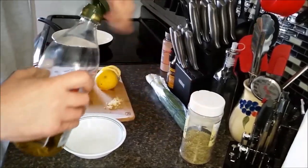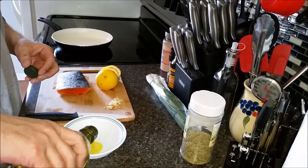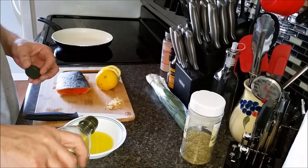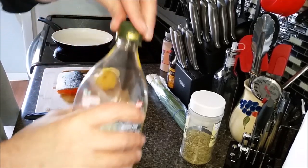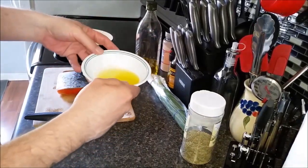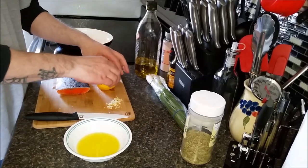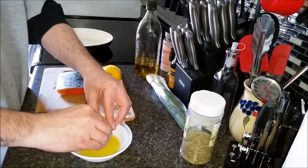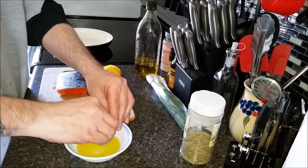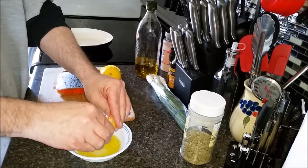I'm going to take a little bit of olive oil — I might have poured about a quarter cup maybe. Mix in some lemon with this to make some nice lemon-flavored olive oil.